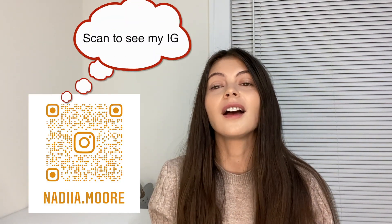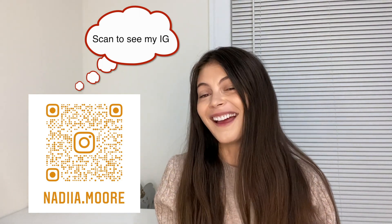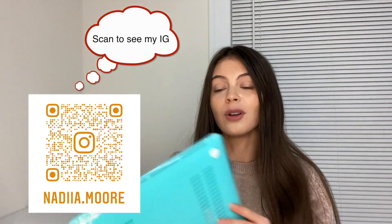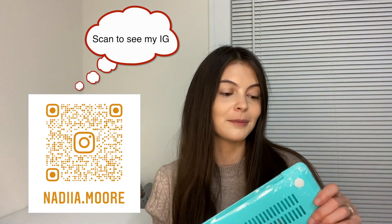Hi guys, welcome to my channel. My name is Nadia Moore and I just unboxed my Apple MacBook Pro. I feel very happy, but now it's time to put this cover on it. The video of my MacBook Pro unboxing is going to be in the description, and the link is also going to be at the top or end of the video.